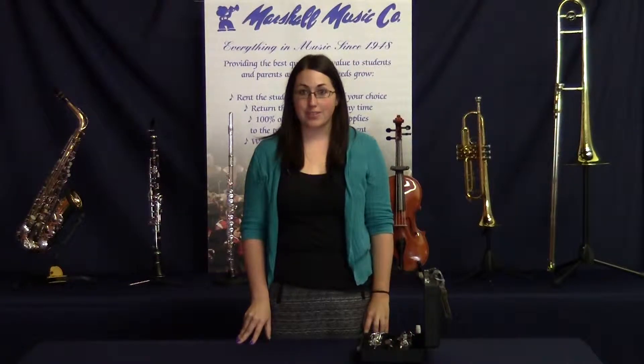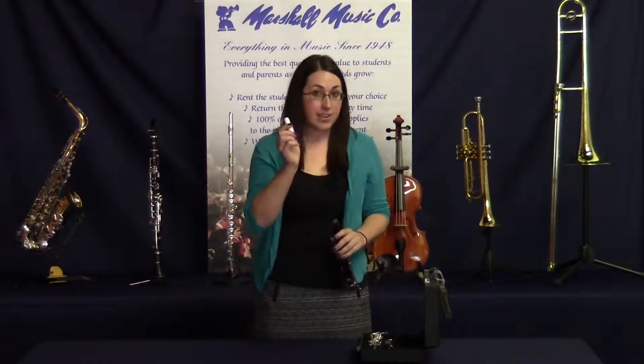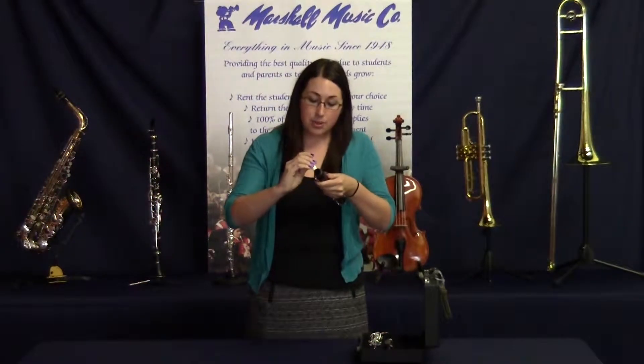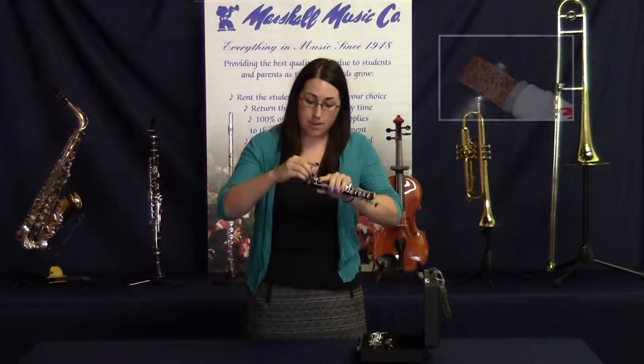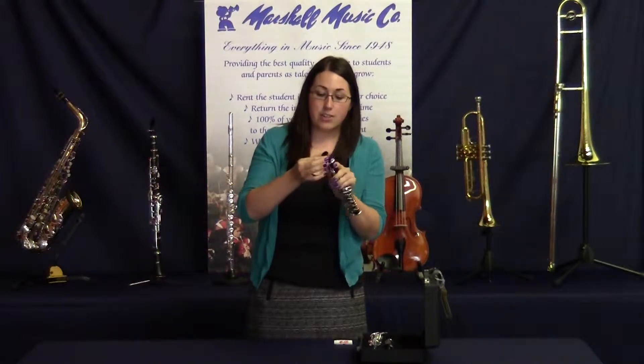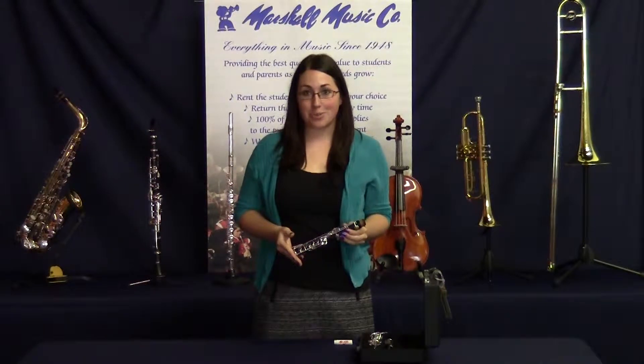First, greasing your corks. If you find that you're having trouble putting your joints together, cork grease is how you fix that. Take one joint and your cork grease, and put a layer of grease around the cork. Then take your fingers and smooth it into the cork until it's absorbed. Repeat those steps on all the corks on your instrument.